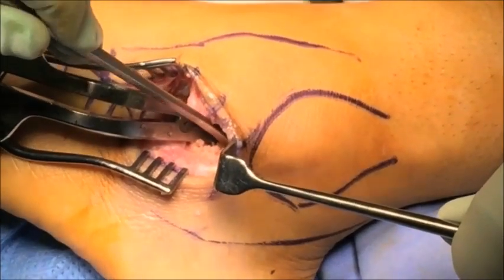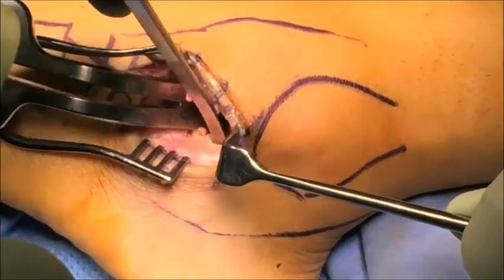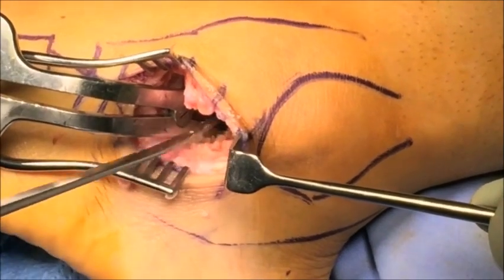In cases with very sclerotic subchondral bone, a thin sharp osteotome can be used to feather the joint surfaces. This is done to try and improve the success of the fusion.